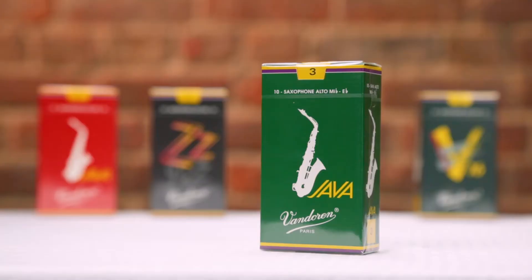So first up, we have the Java Green. The Java Green overall is our thinnest jazz cut, so what you get is great flexibility, a bright sound, and really nice projection. The Java Green was the first jazz reed designed by Vandoren, and remains to this day one of the most popular. Here's an example of what the Java Green sounds like.